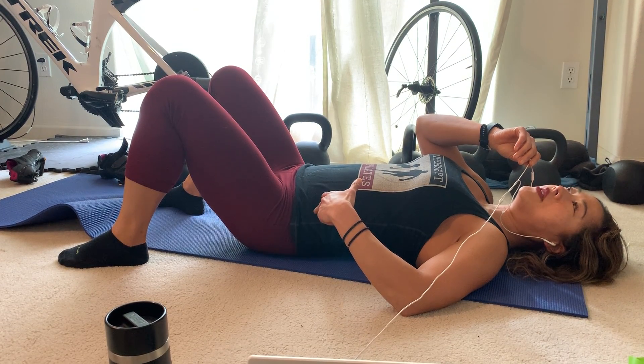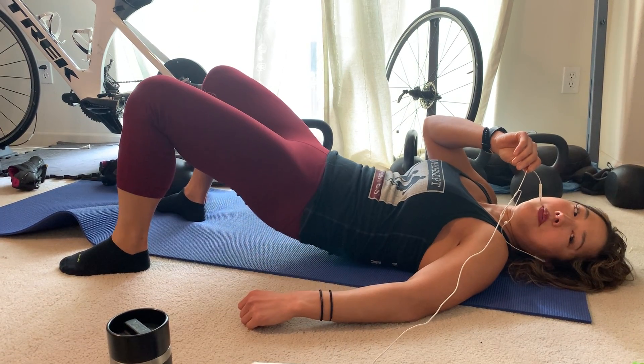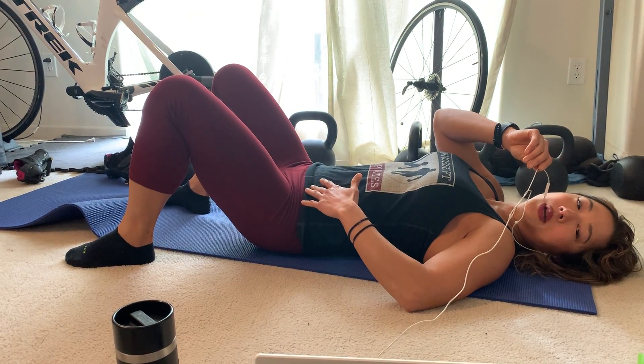Or I can do a segmental bridge, which is: take a breath in, exhale, and pelvic tilt, and then peel up one vertebrae at a time, and then peel down one vertebrae at a time.